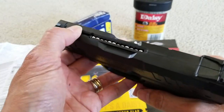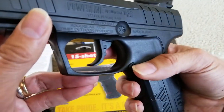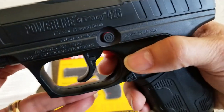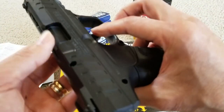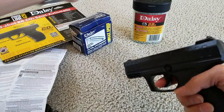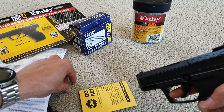So let's give it a test. I'm not going to put the CO2 in since we're inside the house — it's going to be too loud and too strong. So I'm just going to open the safety. Once you push it, you see the red showing, meaning the safety is unlocked. So now you can shoot. I'm trying to shoot right here and the BBs should come out. There you go, it came out.